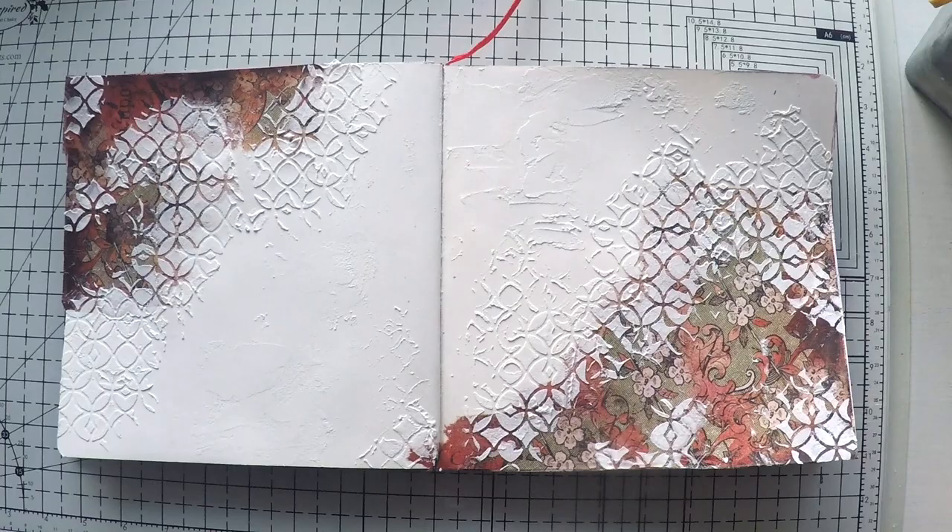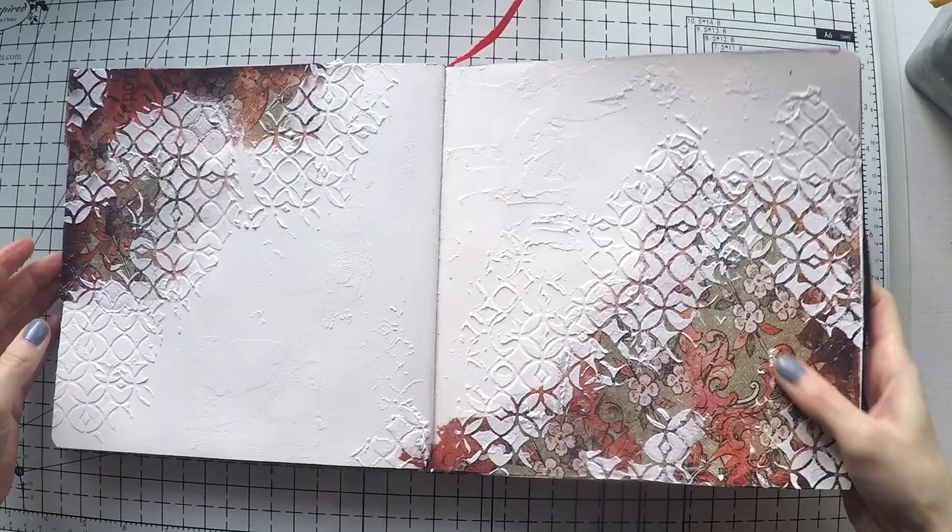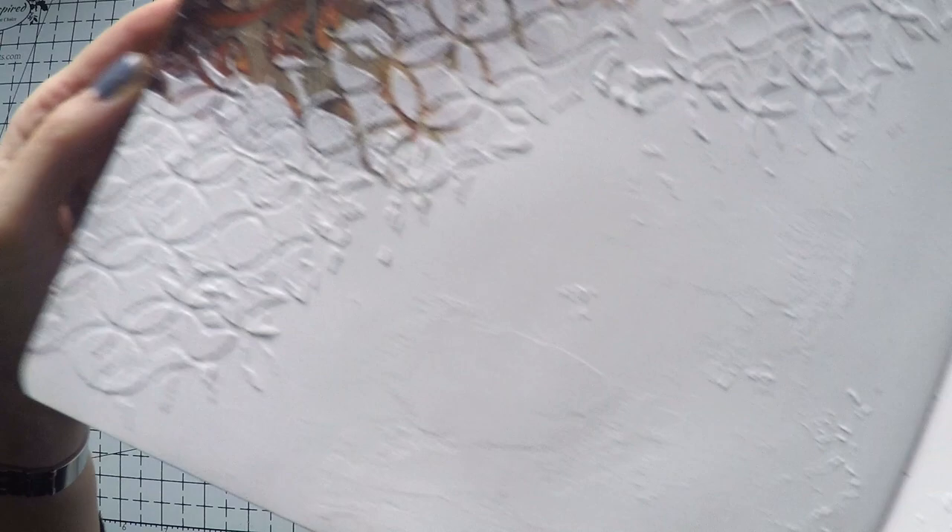This is how it looks when it dried. It crackled a little bit because it's not a thick layer — the crackles are small but they are there, and you will see them more clearly when I add color.